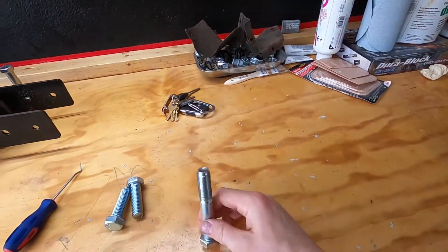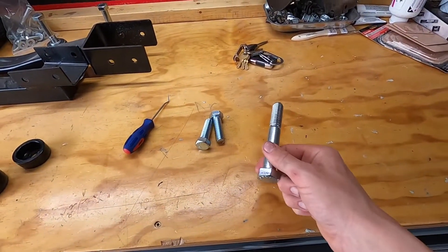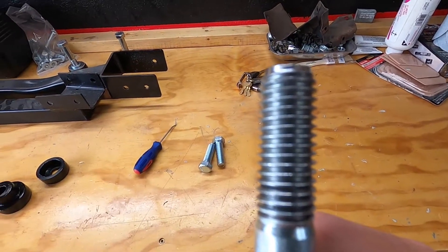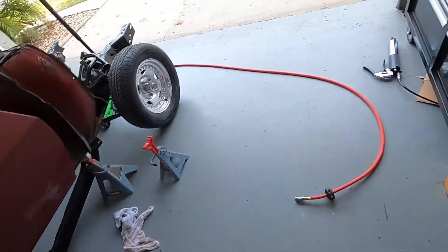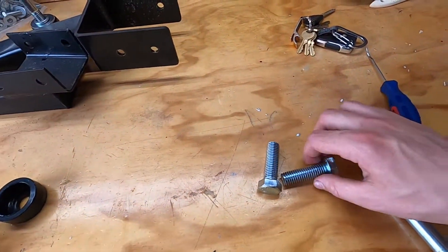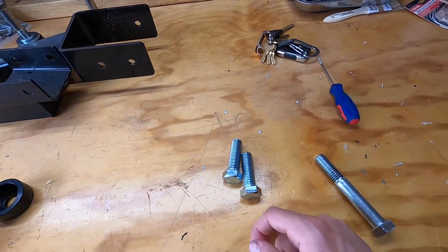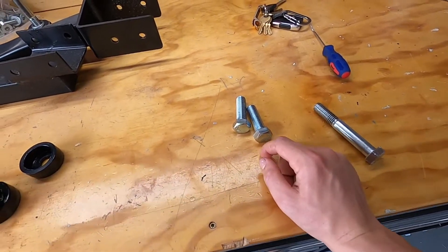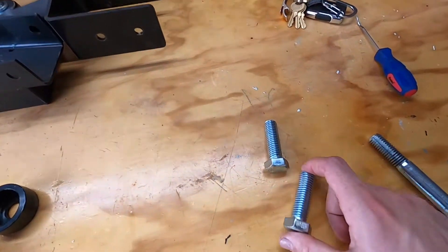Running into our first issue - this bolt right here was really hard to get out of the subframe. All four of them went in super smooth by hand, but taking this one out was a problem. The bolt is fine, there's nothing wrong with it, and there's nothing wrong with the nut insert on the body. We tried picking at it to see if there were any shavings or anything. No one has a 5/8 by 11 tap around here - no Harbor Freight, no Home Depot.